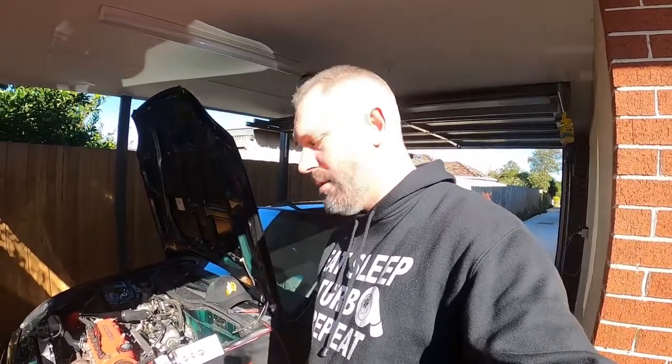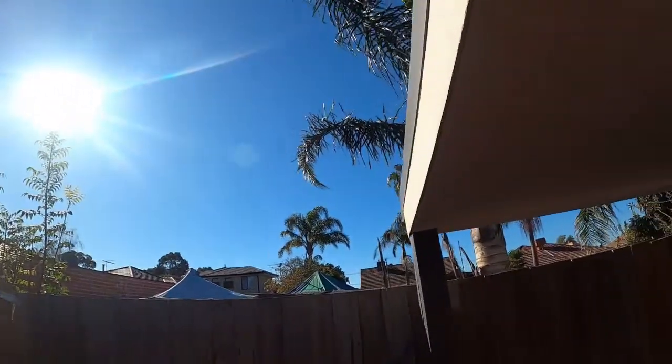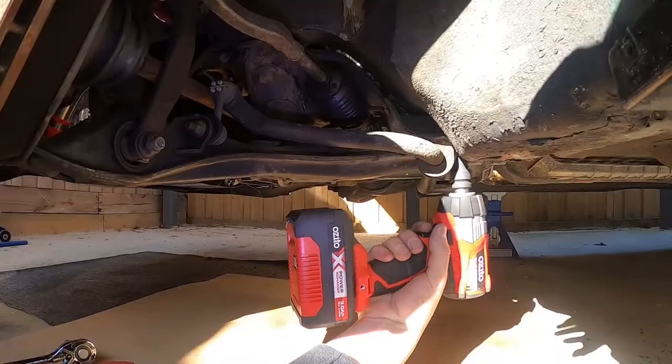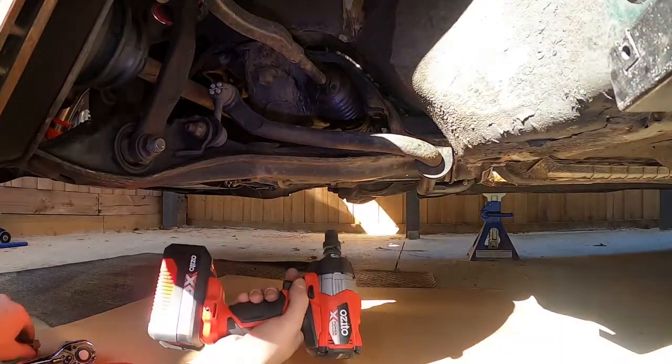It's freezing here today in Melbourne — my arse is absolutely frozen to the concrete. The sun's out, not a single cloud in the sky — it's a beautiful day but we are at about 14 degrees. In America that's like a minus a billion — really, really cold. I love me this impact gun.